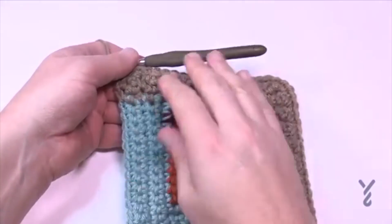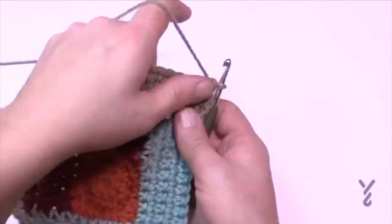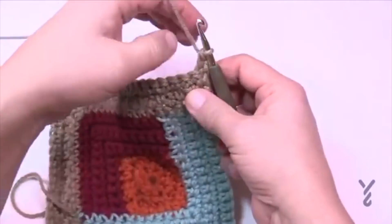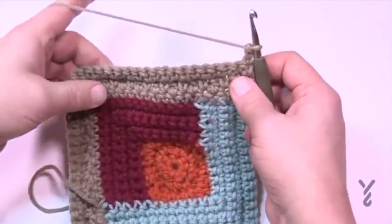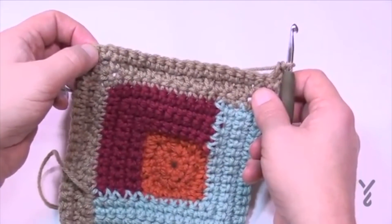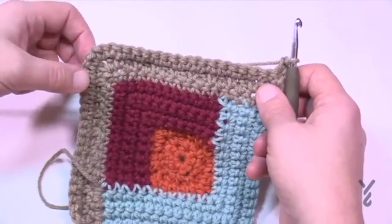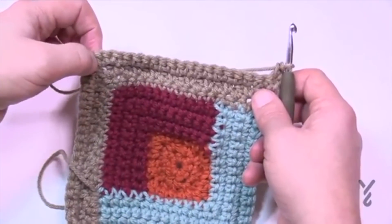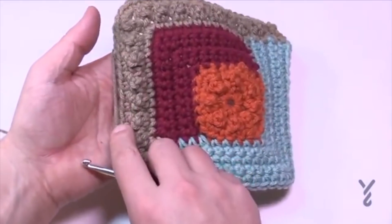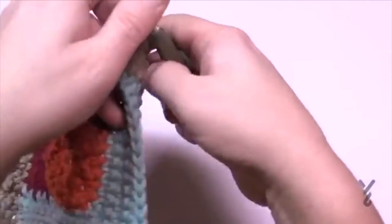Single crochet row done. Turn for row four and apply the long double crochets again: chain up one, one single into the first, then long, single, long, single. The middle one of the grouping of three is long, single and long. Make sure you're keeping the sequence — the one before the corner is a single crochet, the one after the corner is a single crochet, and the corner is long, single and long. Do this for row four.